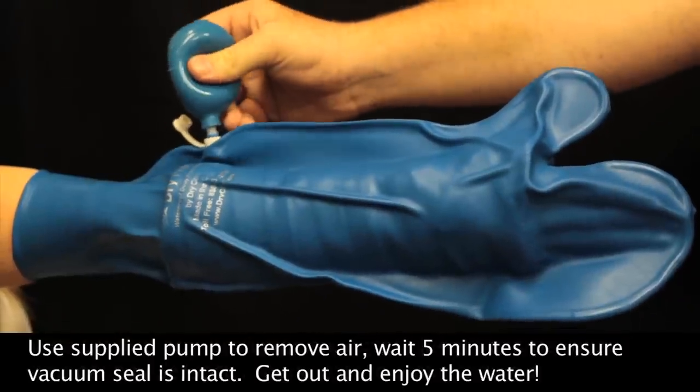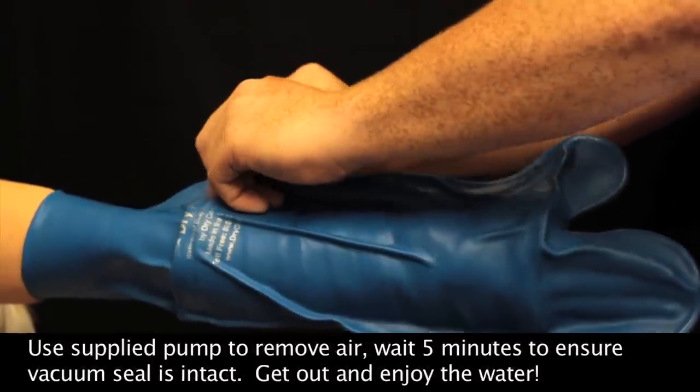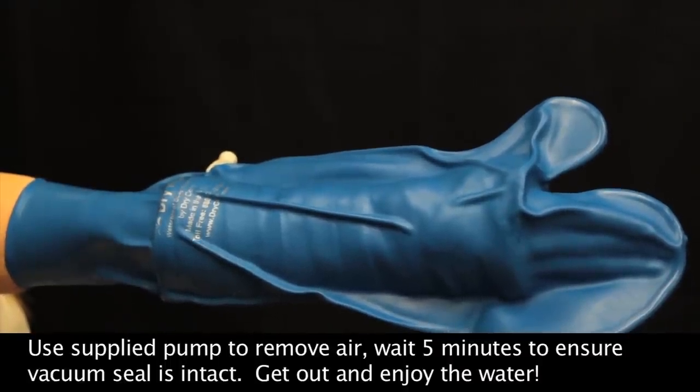Using the supplied pump to remove any excess air from the arm protector, wait about five minutes to ensure that the vacuum seal is set. When the vacuum seal is set, you're ready to get out and enjoy the water.